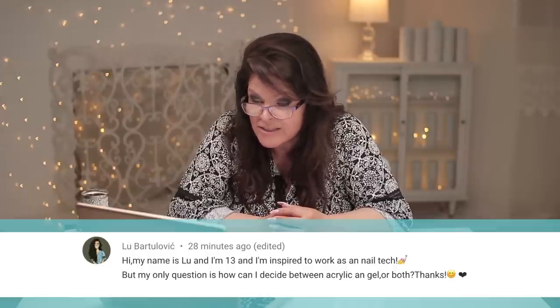Hi, my name is Lou, I'm 13, and I'm inspired to work as a nail tech. My question is: how do I decide between acrylic or gel, or both? The first 20 years of my career I mastered acrylic — that's all there really was. Gel didn't come in until the late 80s and early 90s when they made it really good, and I started revisiting gel around 2000. I made my whole living on acrylic and because that's all I did, I got really good at it.